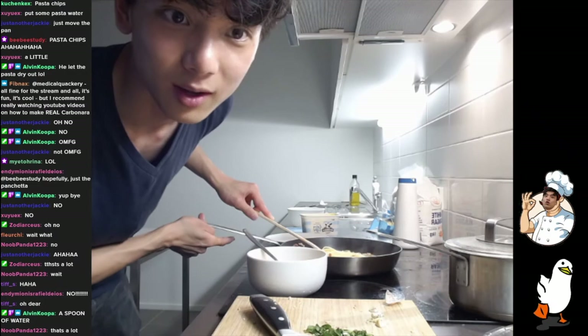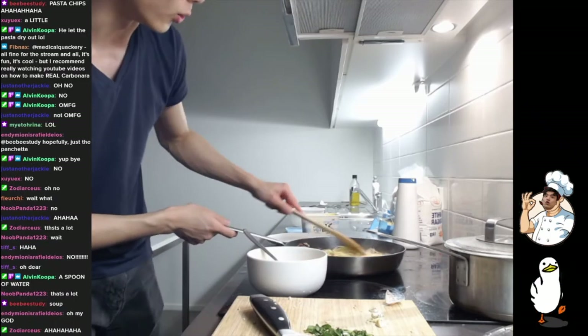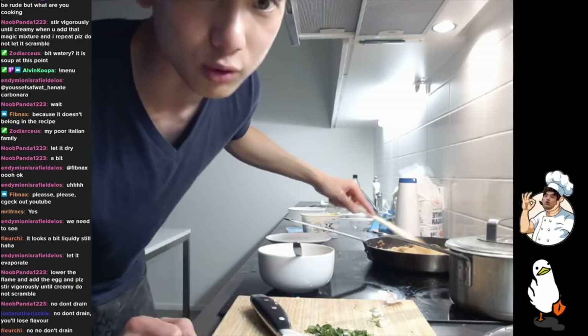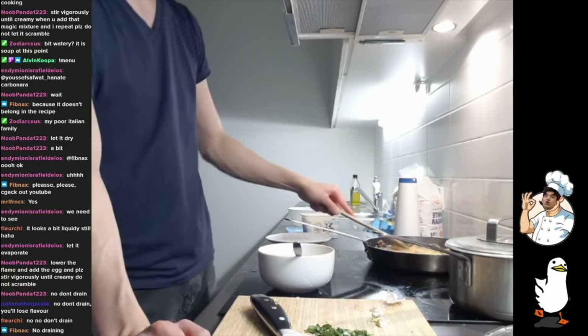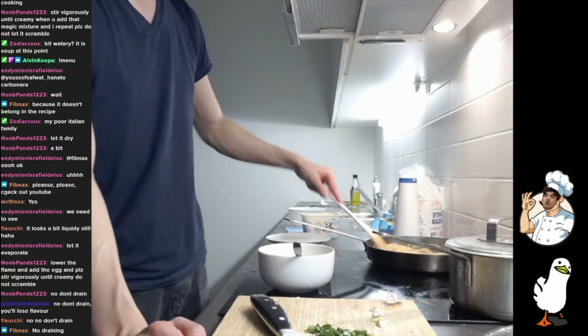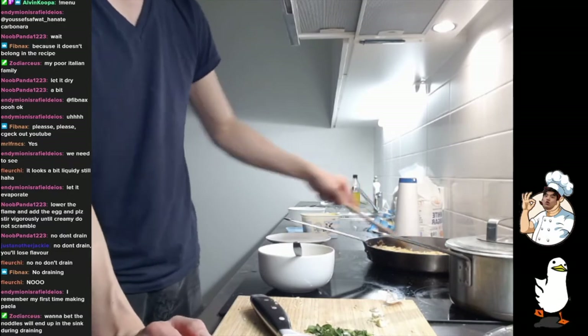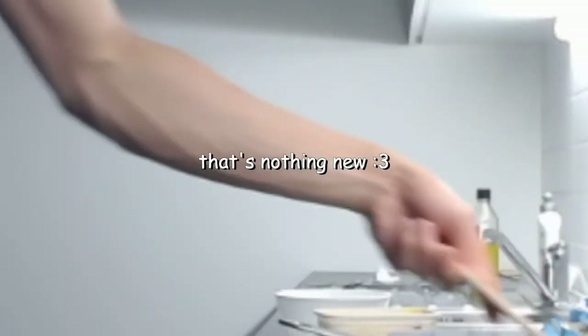What'd I do wrong? A spoon of water — oh, yeah, that's a little bit too much. Should I just drain the rest of the water? No, don't drain — you'll lose the flavor. Okay, gotcha, no draining. This is flavor — I did not know that. Well, I don't know a lot of things about cooking, so that's nothing new.